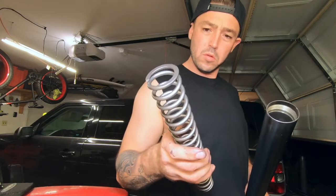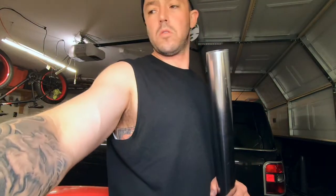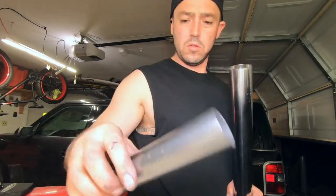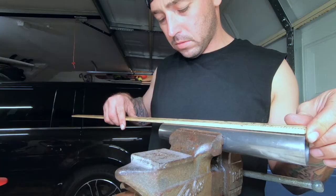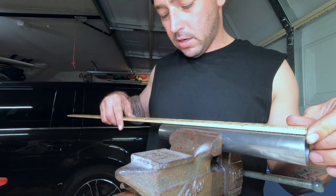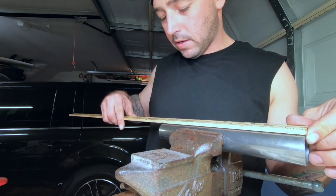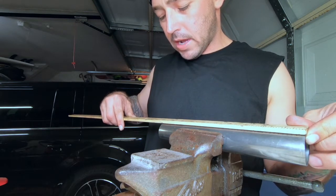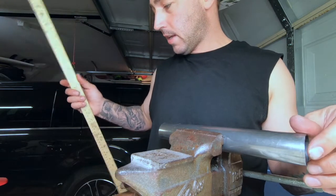Got my Racetech springs. I probably put another washer in there. We got ten inches right here - it was a little stiff before - and we're going to take that down to nine and a half. That's what I did to the other side.